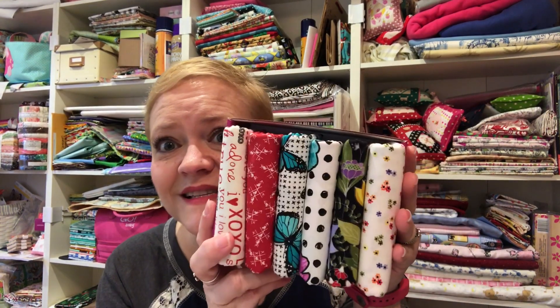Whichever way I go, I'm always going to get a gorgeous package from Cotton Cuts because they choose fabrics that you like — they get to know you. It's such personal service. Normally I get my emails from Alex and she'll say, 'I know what you like — are you sticking with the half yards or do you want to go back to fat quarters?' You get one person you correspond with, and they get to know you. I've been with them for a while now and Alex knows what I like — obviously, because these are gorgeous.